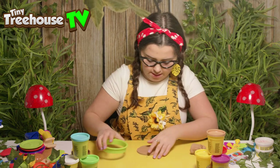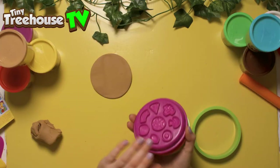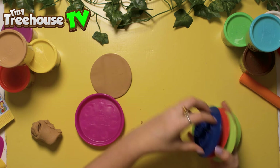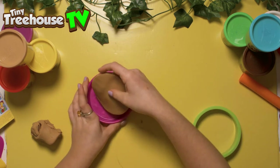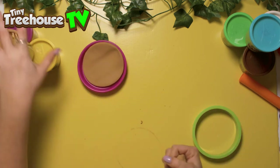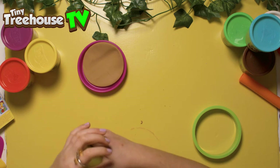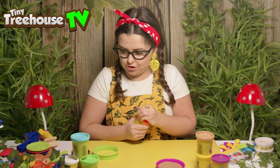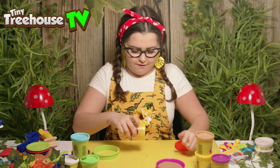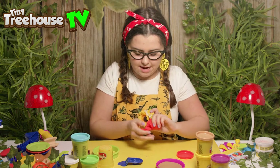Now we need to get some strawberries. So we've made the crepe — underneath all the plates we've got more things to use. Put the crepe on the plate like so. Let's make some strawberries. What colour are strawberries? You all know that one — of course they're red. So I've got this red colour here, and I've got a strawberry mould right here.